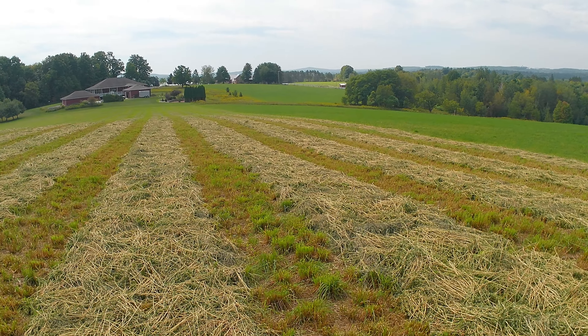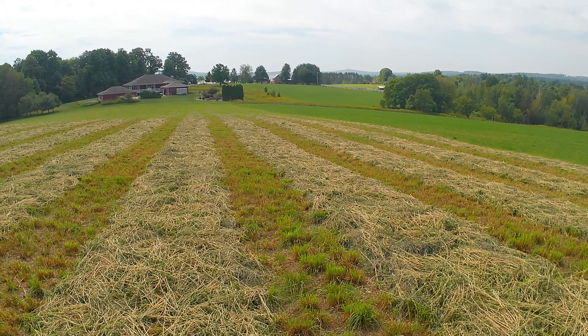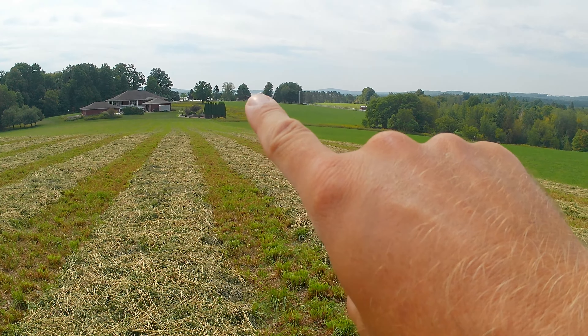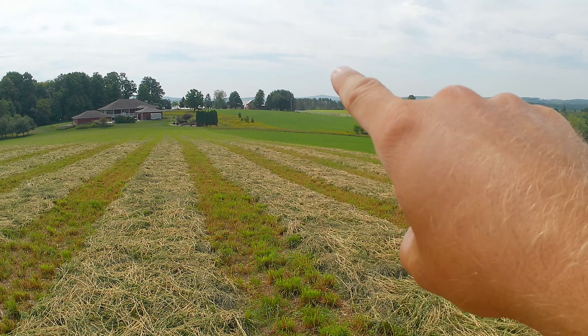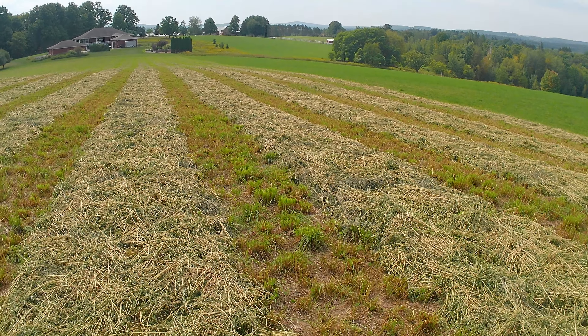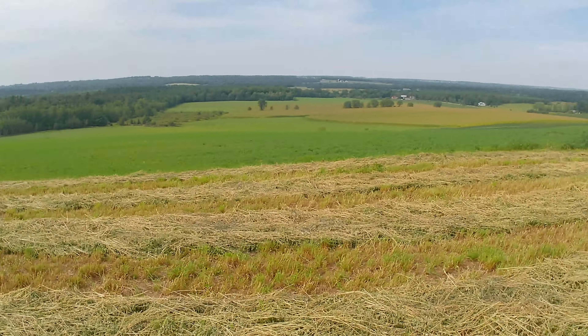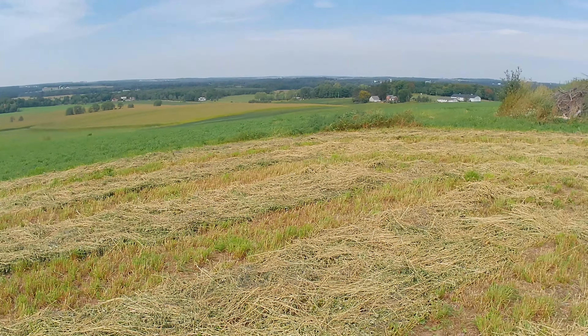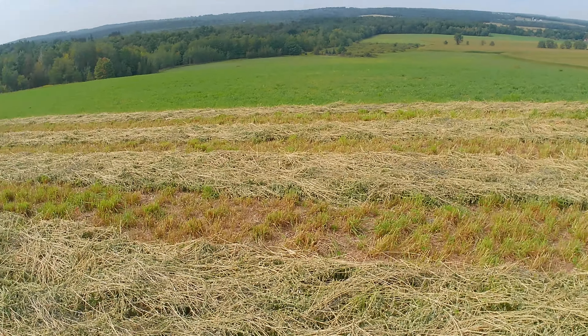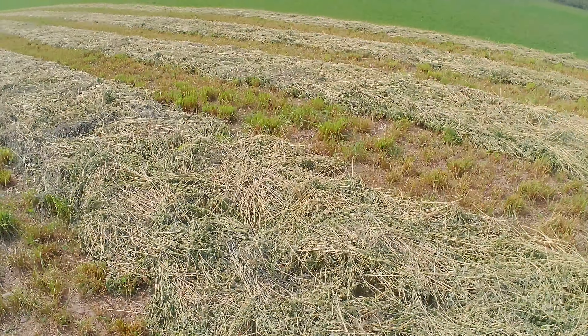We made it up here to our first field today. This is third crop alfalfa, grass mix hay. I had pointed this field out a couple of days ago in our other haying video — I was right up at the top of that hill. This is that other field we rent, and the view up here is pretty awesome. You can literally see for miles, and we're just about a half mile up from the farm.